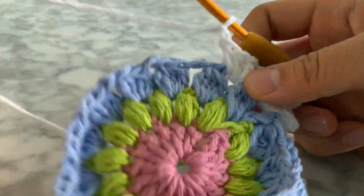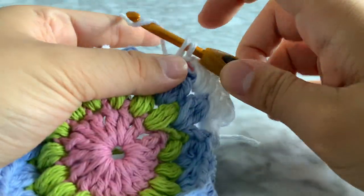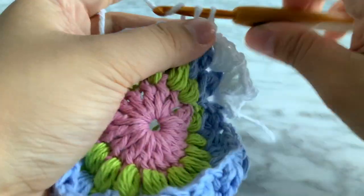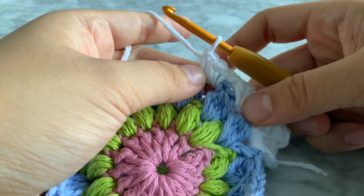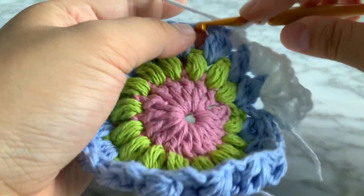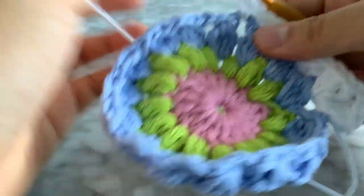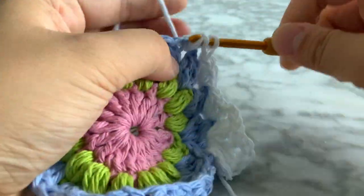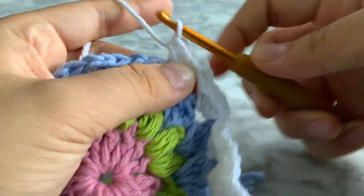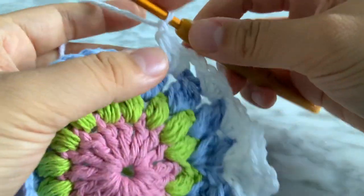Now we're going to do three single crochets — insert your hook, yarn over, pull through, yarn over, pull through two. Do it two more times. So we have three single crochets. Chain one, and in the next space do three half double crochets. Chain one, and we're going to make another corner — do three double crochets.